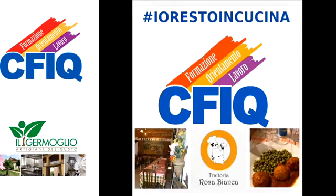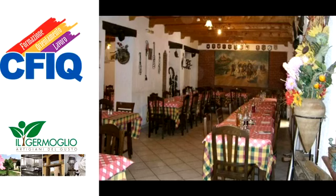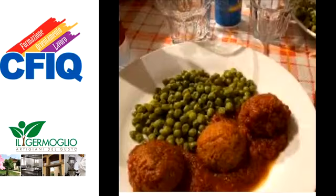Buongiorno e benvenuti a Io resto in cucina del CFQ. Non c'è un pinarolese che non conosca la cucina della Rosa Bianca. Tutti siamo stati ospiti della cordialità di Amedeo, potendo gustare del cibo freschissimo come se fossimo a casa nostra. Non potevamo quindi non chiedere anche a questo staff un contributo. E allora eccoci qui per la nostra rubrica. Oggi, grazie ad Amedeo, vi raccontiamo le polpette della nonna.